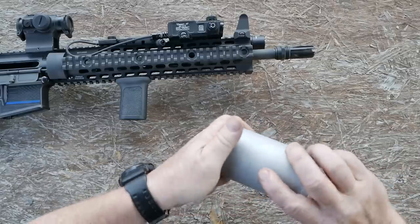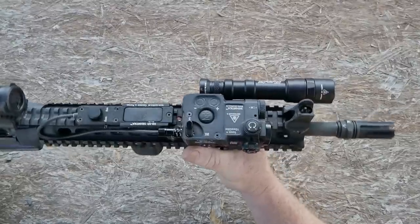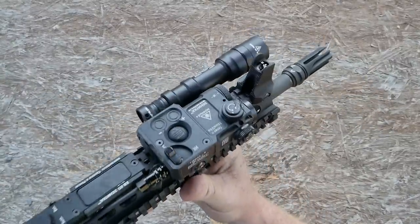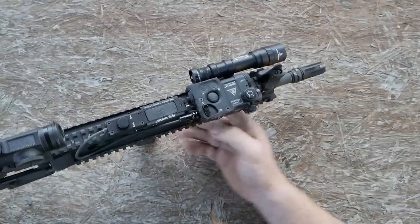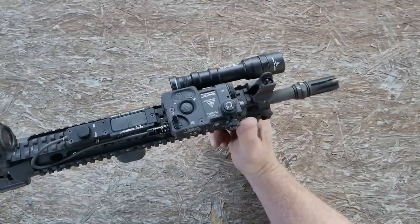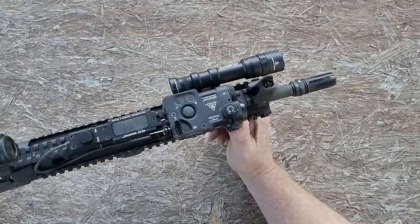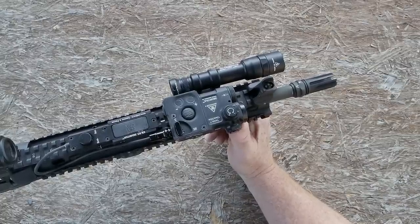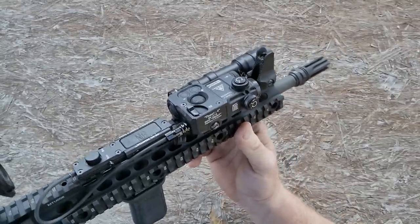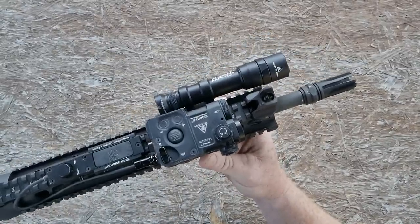So the Perst-4, Zenitco Perst-4 — it's made out of CNC aluminum. It does have an infrared laser as well as a visible green laser. The important thing about this specific laser is — and I'm just going to say it like this — it's brighter than anything you're going to buy on this market. The milliwatts are incredible; they're not your typical five milliwatts. In addition, you also have an IR laser, and I believe it is equal to or exceeds the PEC-15 — and I'm talking about the military-style PEC-15.